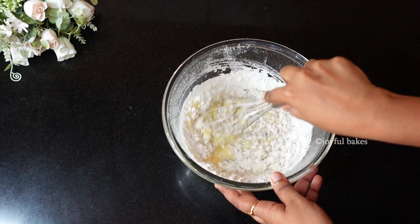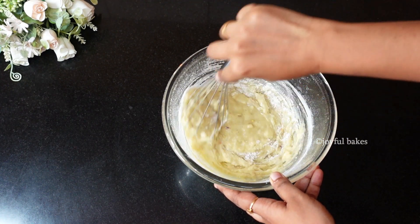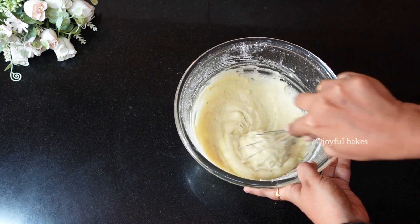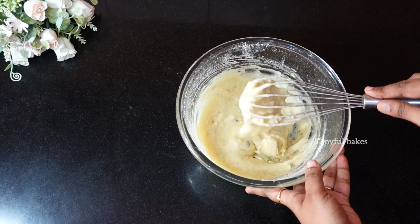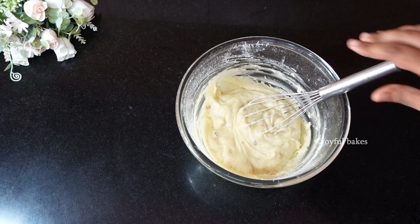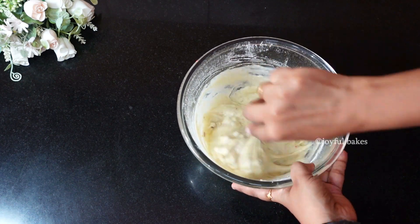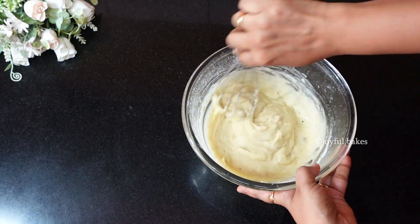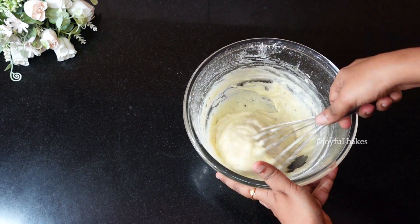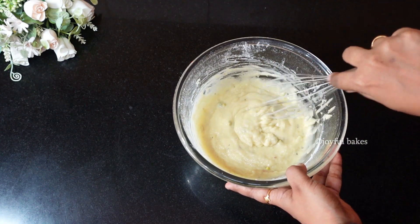Add the dry ingredients into the wet ingredients and gently mix the batter. Don't over-mix — just mix until it all comes together, using a whisk or spatula. If your batter is too thick, add a little extra milk, little by little. I added half a tablespoon at a time until the consistency was perfect.